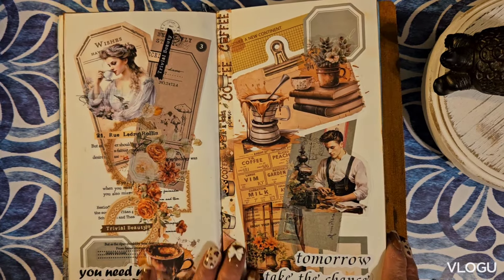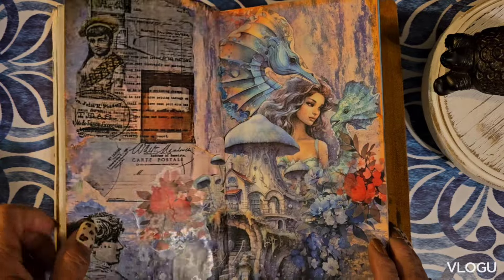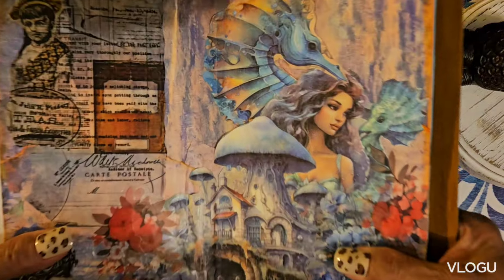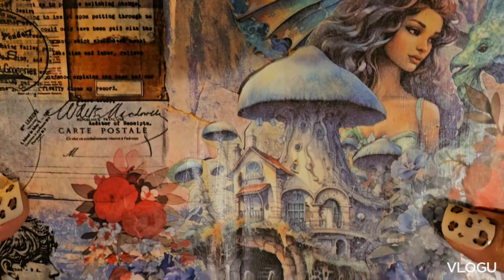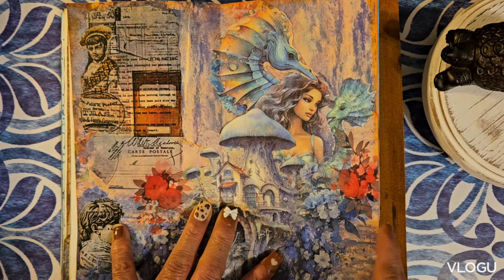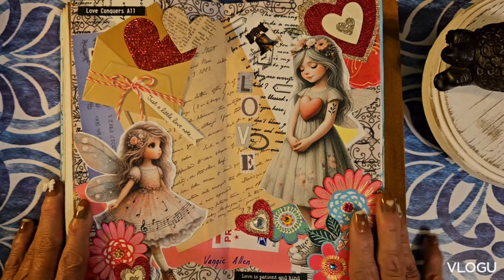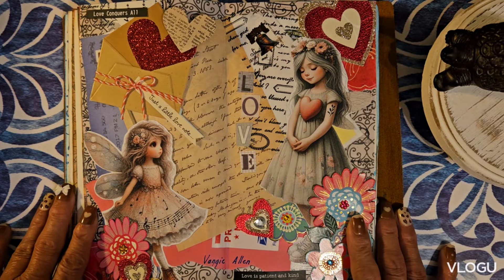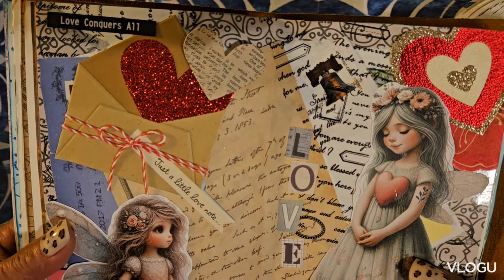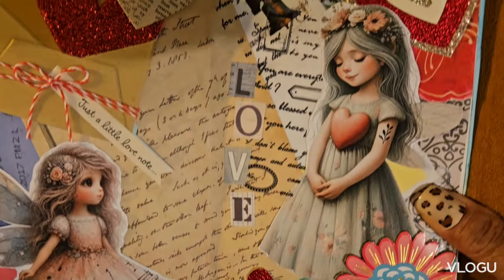I think I made a mistake putting this one in, but that's it. And then we have the ocean — there we go, so you could see it. I use sometimes distress ink or paints, and I also use pattern paper that already has a good background and just combine it with others. Here's another one — there, you can see it well.